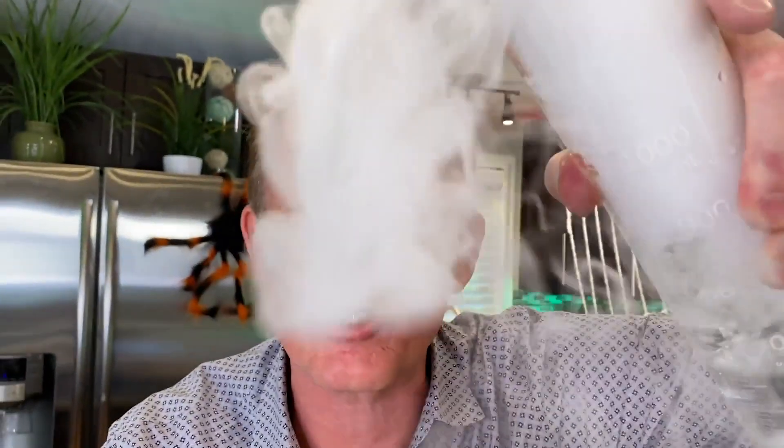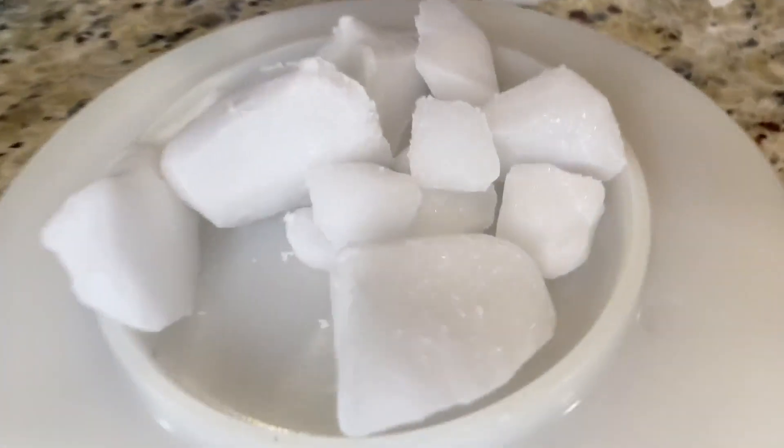What would Halloween be without some spooky, bubbling liquids like this? All thanks to dry ice. A couple quick tips with dry ice — an amazing substance here. It's frozen carbon dioxide.